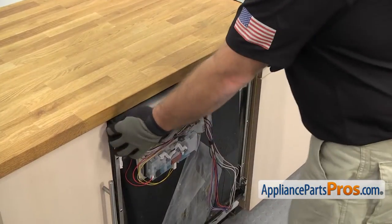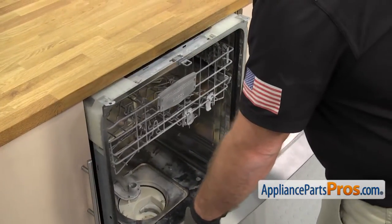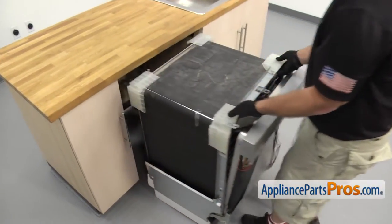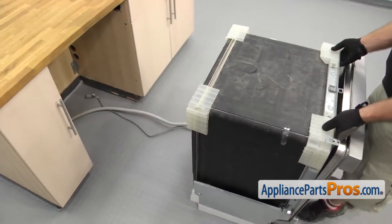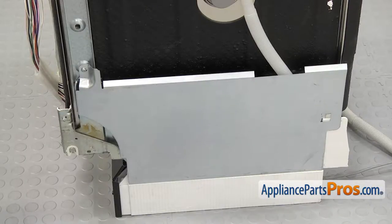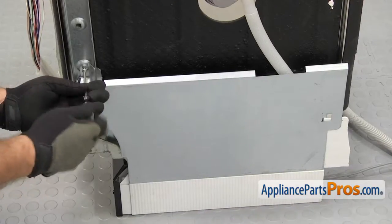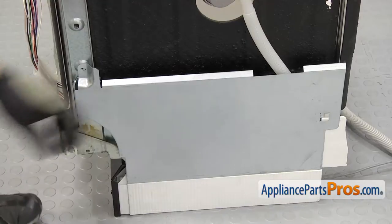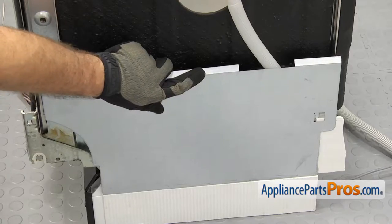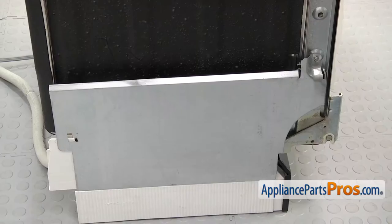Now we can pull the dishwasher out. We're just going to grab the door and carefully get it started. Once you have it started, you can grab the frame and pull it out the rest of the way. Now that we have the dishwasher pulled out, we have to remove the side panels. We're going to use a Torque 20 driver to take out the screw. Once you have the screw out, we're going to pull it forward so the tab in the back comes out, then drop it down and pull it off. The other side comes out the same way.